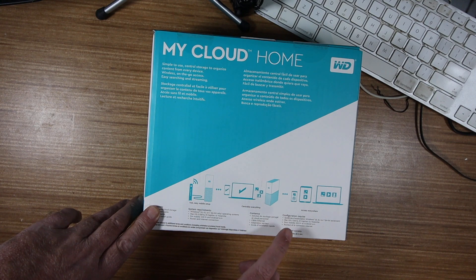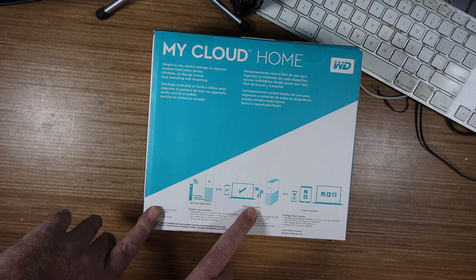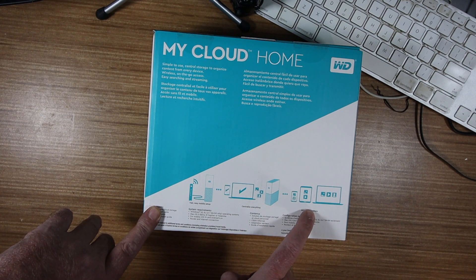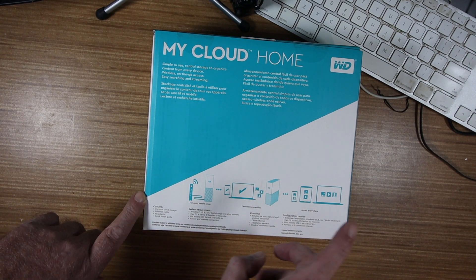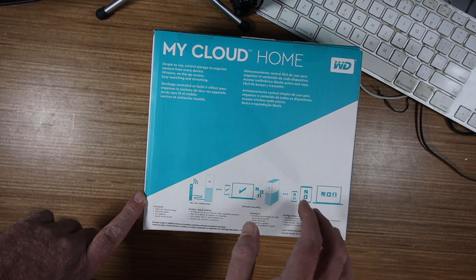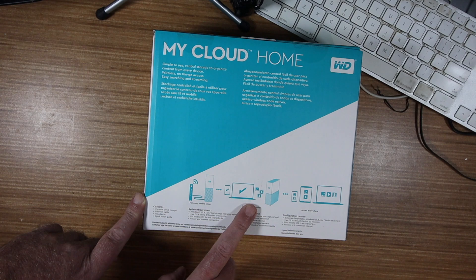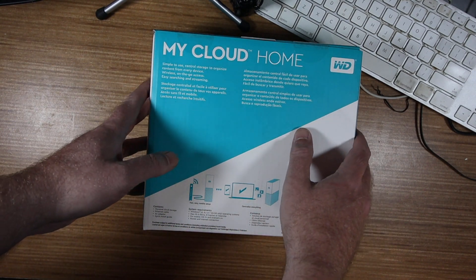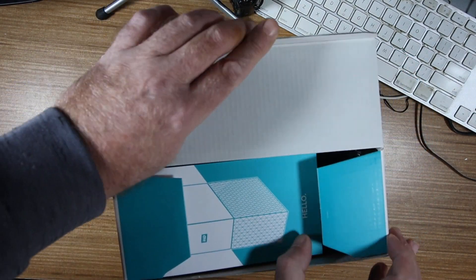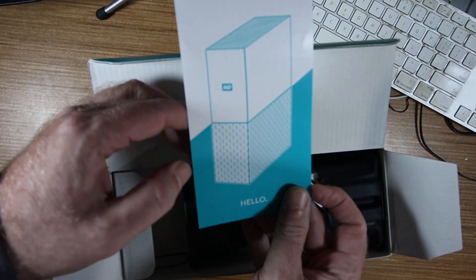Very fast mobile setup, so you can centralize everything — that's what I want to do — and you're able to access it anywhere. I've used Western Digital before; the other one I have is about eight years old and it's never really given me any problems. So what do you say we open this thing up and set it up.